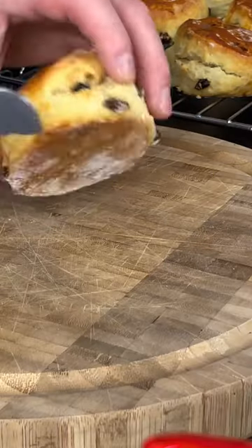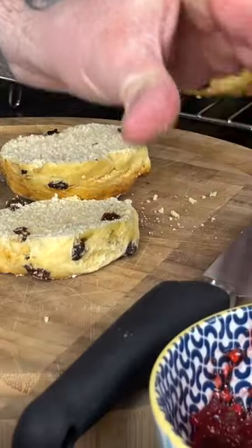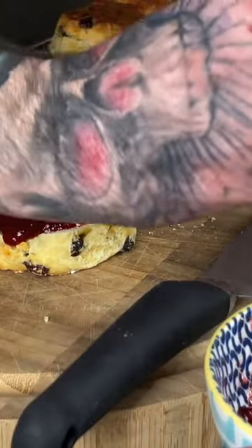Now we're just going to cut these open. We're going to start off with a nice spoon of strawberry jam and a nice spoon of fresh cream.